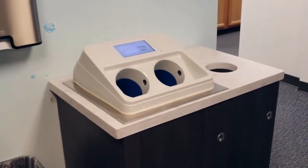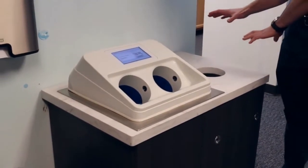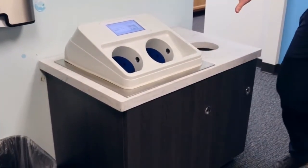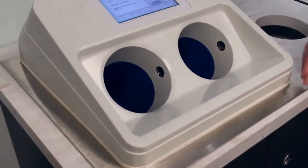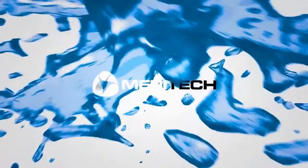With its in-counter design, this Evo unit is ideal for commercial front of house and public use settings. It can easily install into any countertop for a seamless look. It's great for education and childcare centers, as well as other businesses where hand hygiene and aesthetics are important.